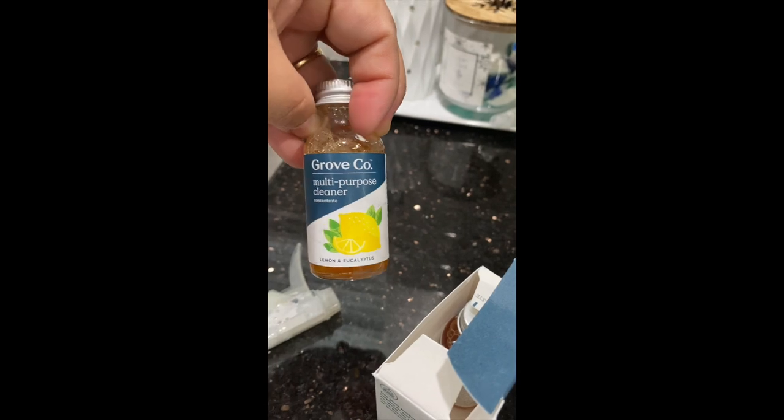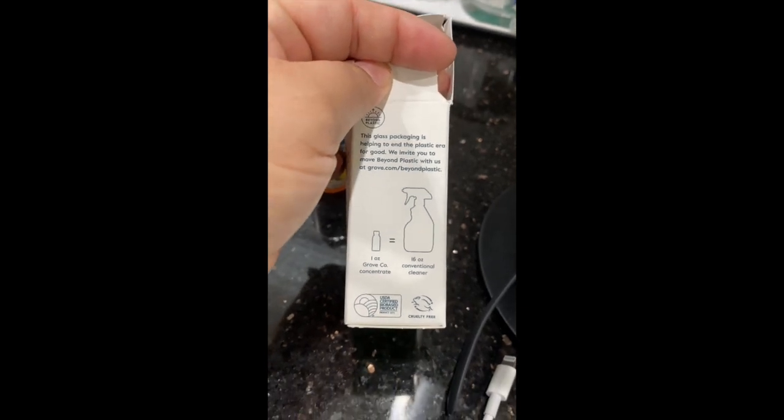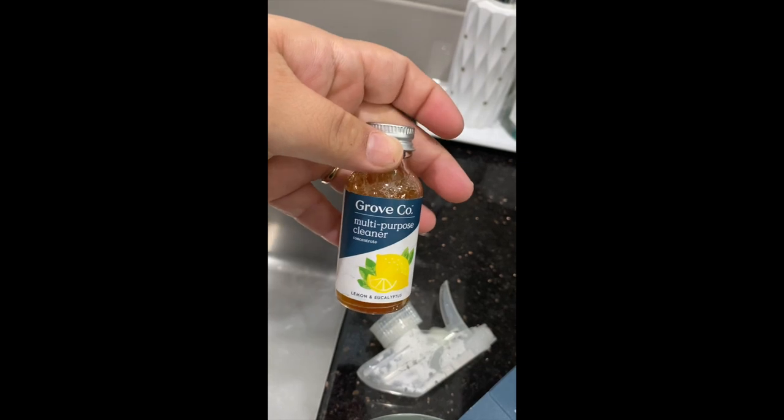So all you do is add this into — I think it's 16 or 20 ounces. Let me check. So one ounce of the bottle to 16 ounces of water. I'm going to go ahead and fill up my bottle and then add this into the water.